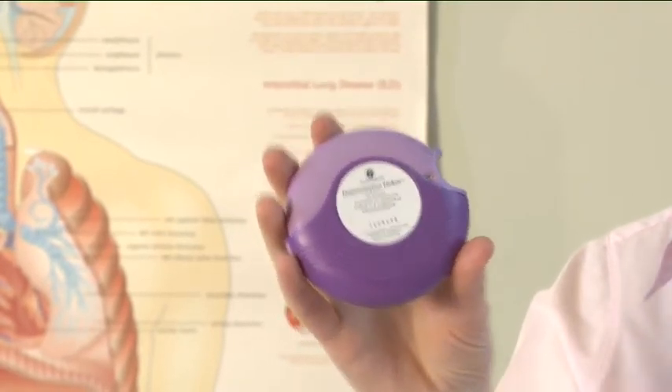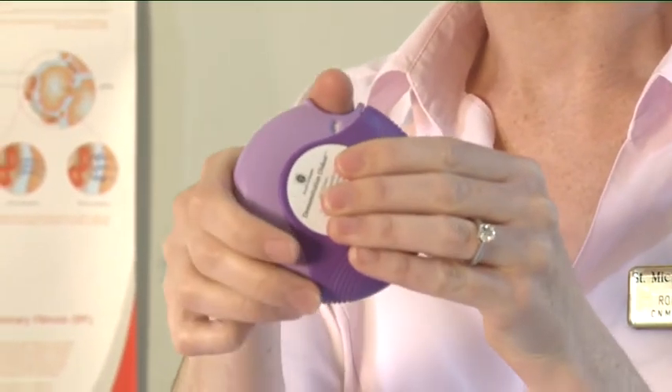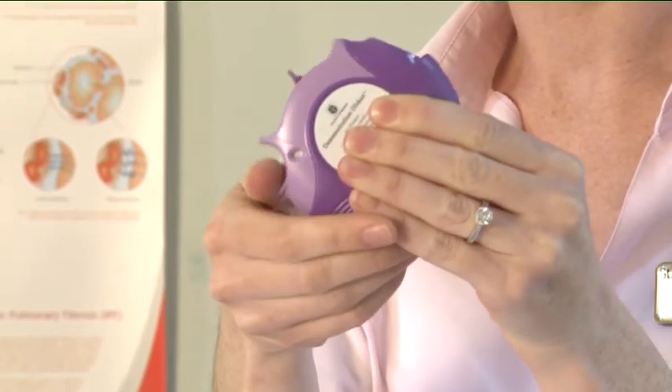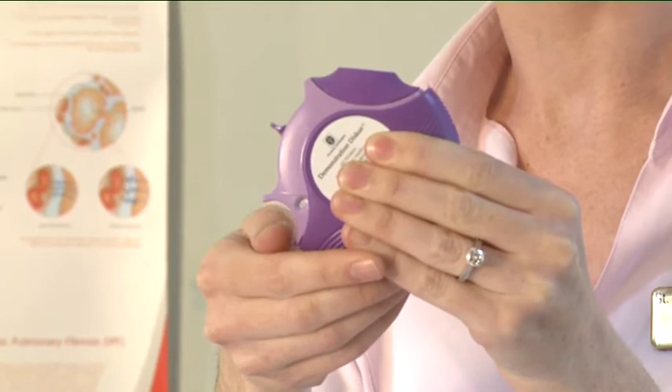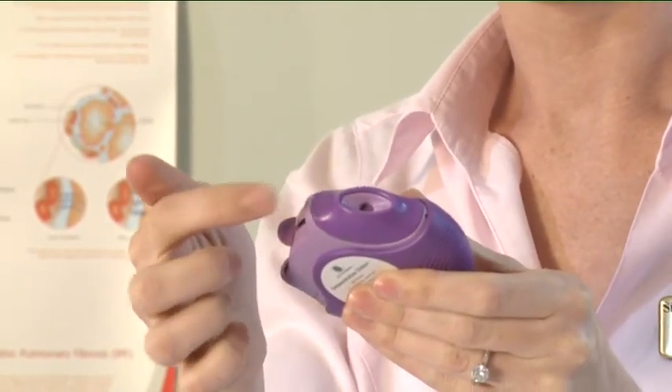Using your inhaler. To open your discus, hold the outer case in one hand and put the thumb of the other hand on the thumb grip. Push your thumb away from you as far as it will go. You will hear a click. This will open a small hole in the mouthpiece.